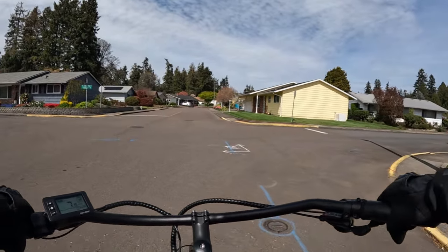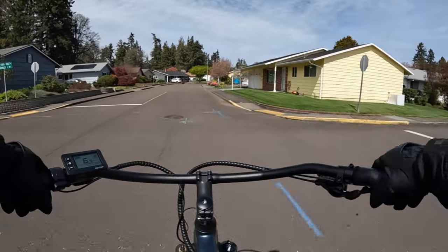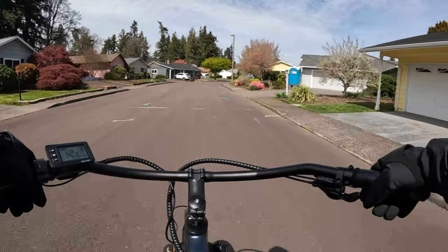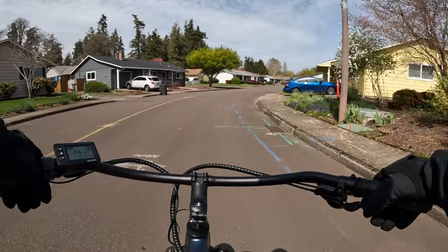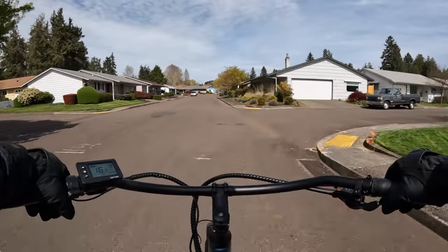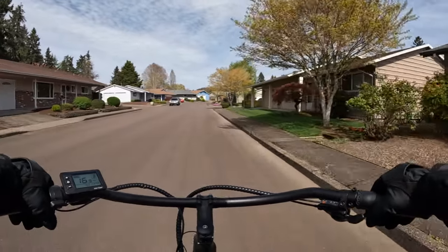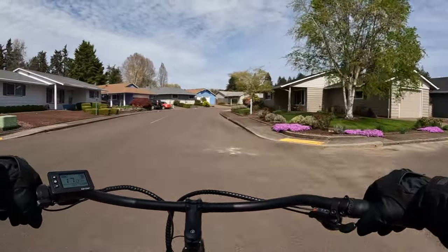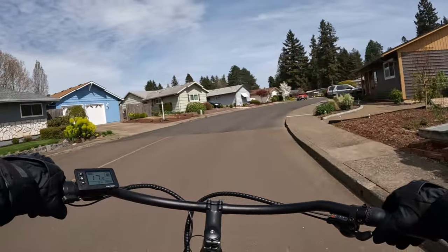Like I said, this bike doesn't have a brake light unfortunately. You don't see that too often — most times now they give you a brake light — but signal lights is another story. Right now I'm just pedaling comfortably at about 16 to 17 miles per hour, using about 300 to 350 watts.